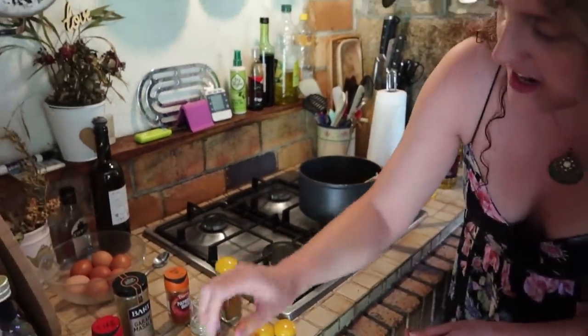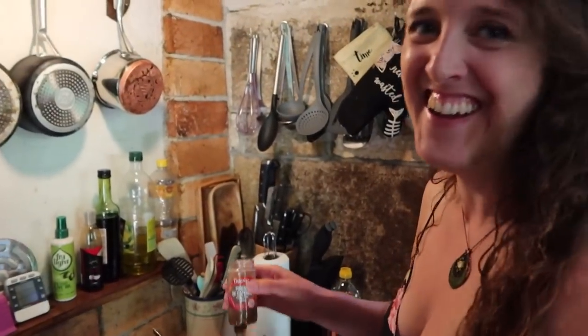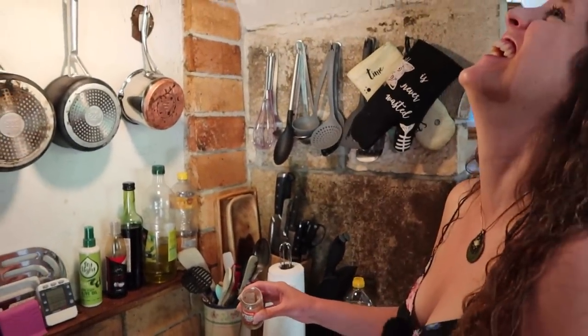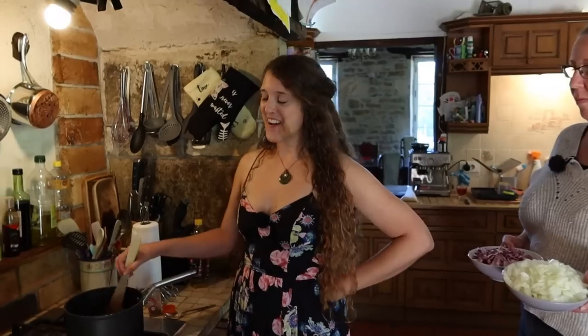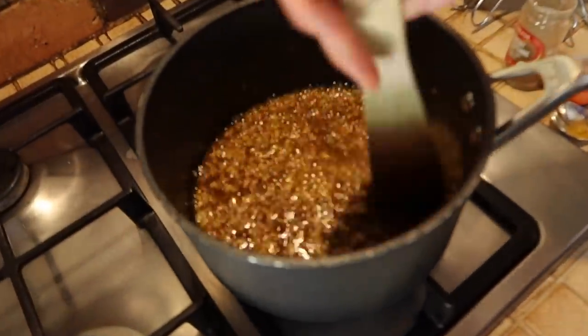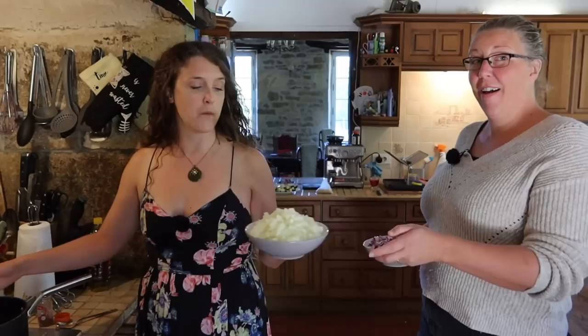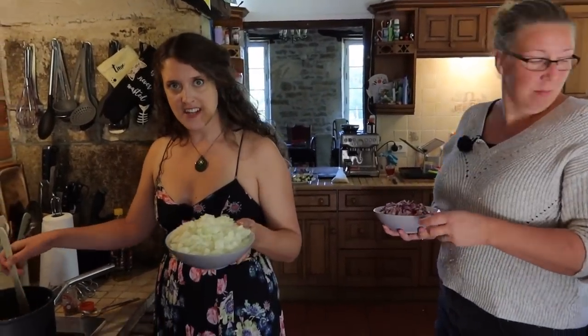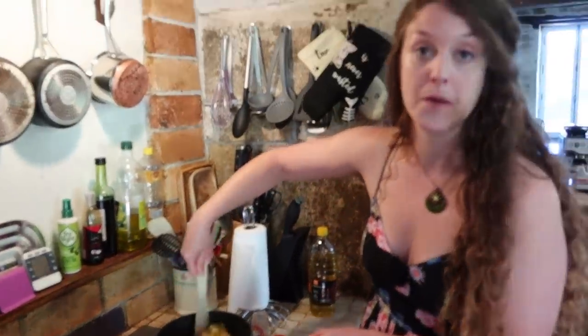And then we're going to add some cayenne pepper — so this is where our heat is going to come from. About half a tablespoon of that. This has been stirred constantly for about five more minutes; you've got it on the lowest heat — you do not want the stuff to start to burn. And so now we're going to add our onion. I think we put about six large onions in. Then I'm going to add some more oil because this is too dry at the moment, so we'll also top up the spices again.